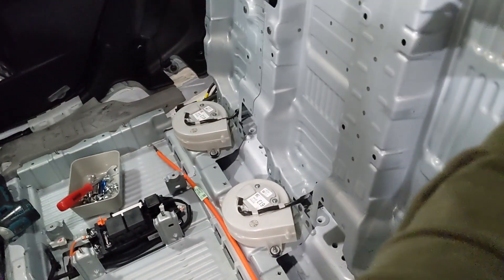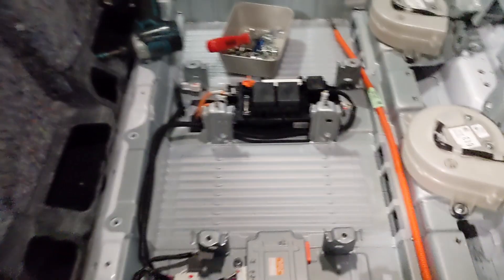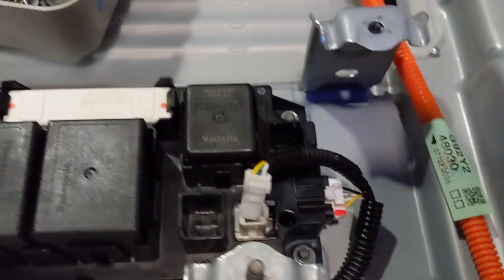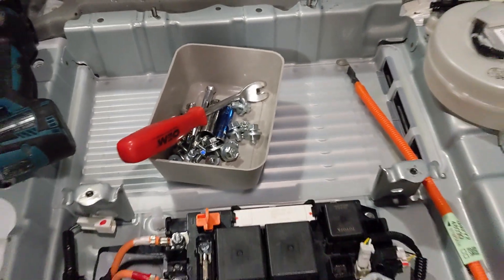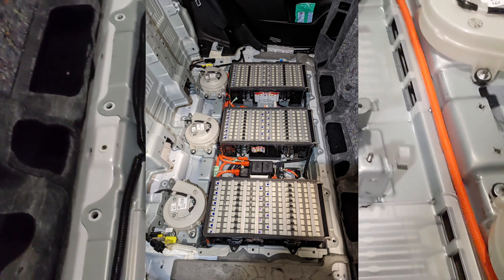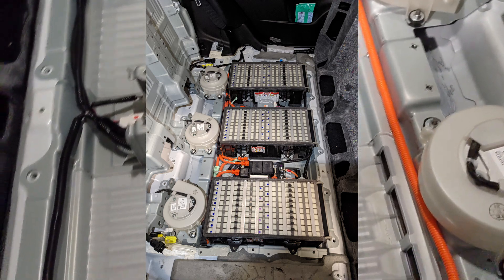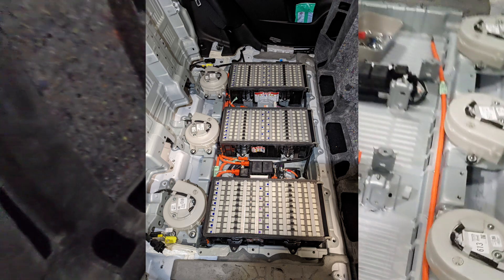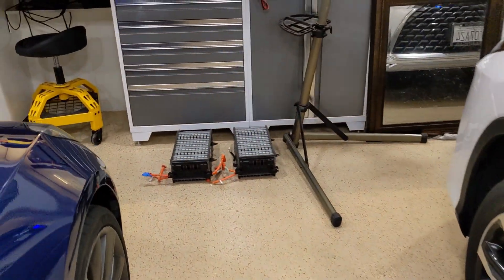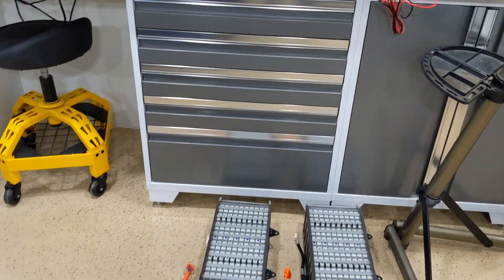Once you have that, carefully remove all the harness. There are a lot of harnesses connecting to the battery cell. All three batteries can then be easily taken out from the car one by one. And here they are — one, two, and three.